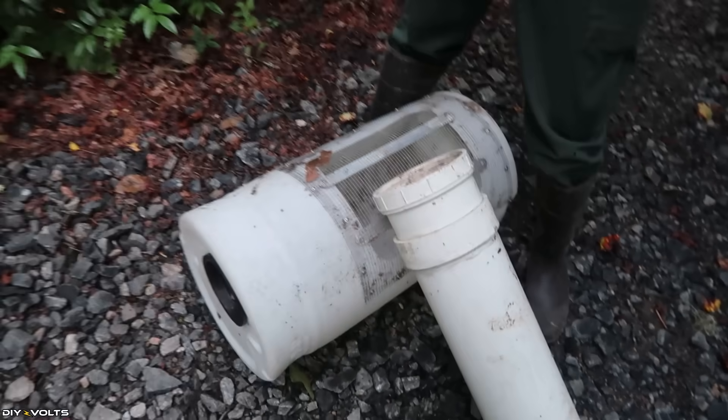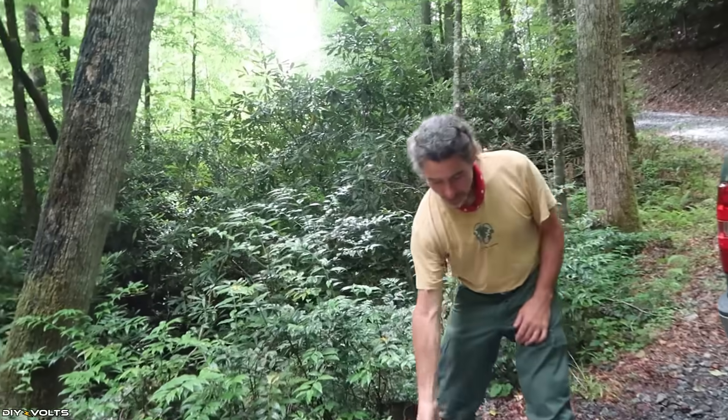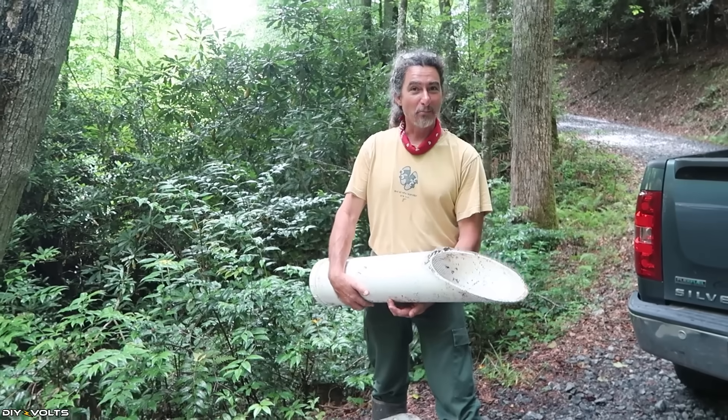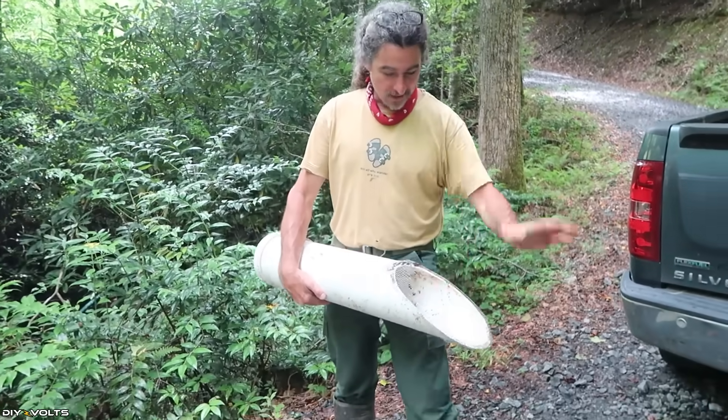Attempt number two worked well — it stayed in place, it's concrete. It did what it's supposed to do: it collected water out of the creek perfectly. But it collected everything else out of the creek perfectly too, so it was a daily thing to go unclog it.